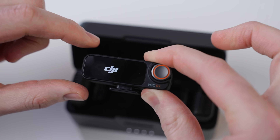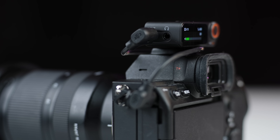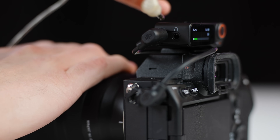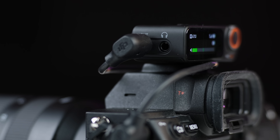One downside of the receiver is the limited space between the camera output port and the headphone jack. Some thicker headphone plugs simply don't fit. If you're monitoring audio through the receiver on a camera or smartphone without a dedicated headphone out, you'll need Apple headphones or a connector with a smaller profile.